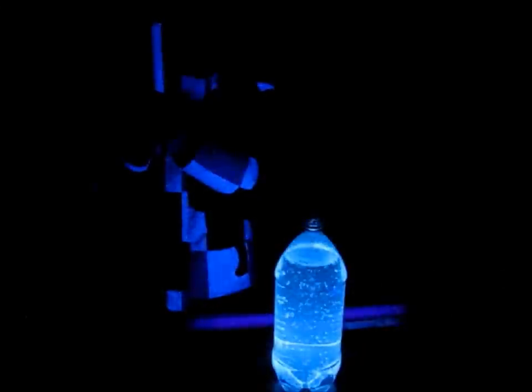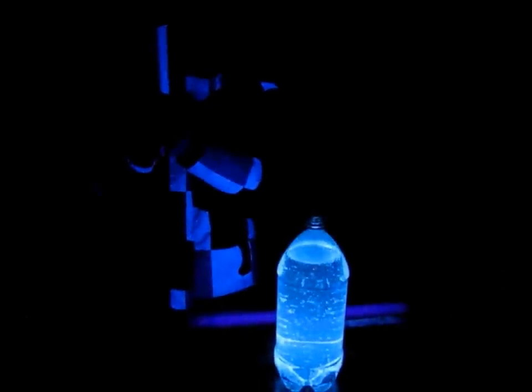If I put Mentos in the tonic water, it will create a fountain as it releases carbon dioxide. I'm going to continue this experiment outside as it's going to create a big mess. I've covered the black light with plastic so it doesn't get wet.